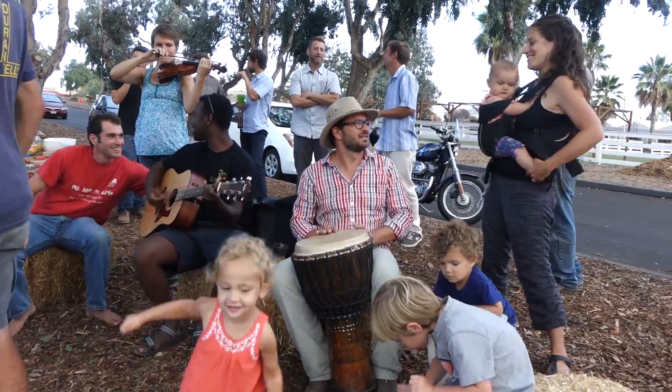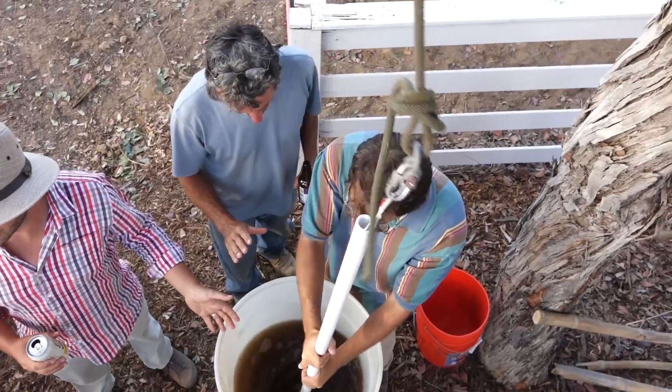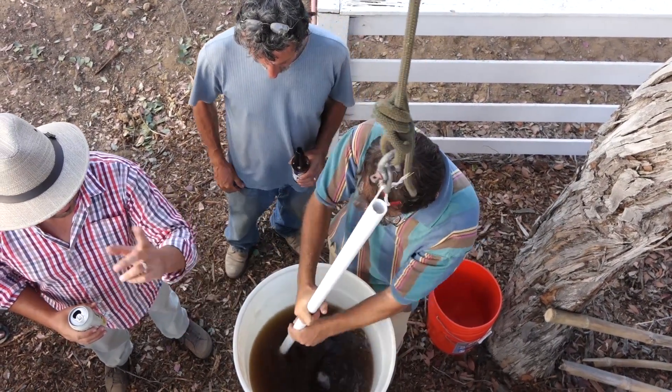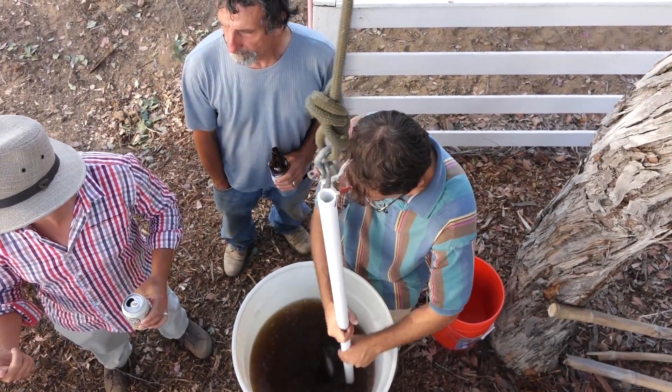It's also about physically stirring and mixing and potentizing that horn manure into the rainwater that we've captured. Once it's stirred for an hour in rotating vortices — you make a big vortex, then you create chaos, and you make a big vortex the other way — it's a homeopathic stirring method. Then we spray it.